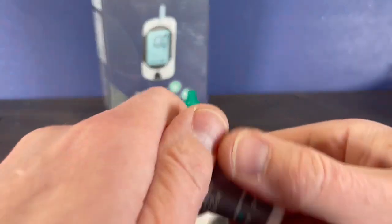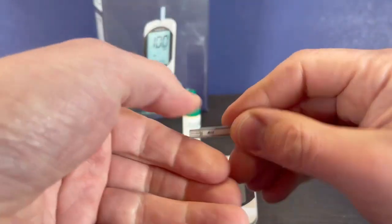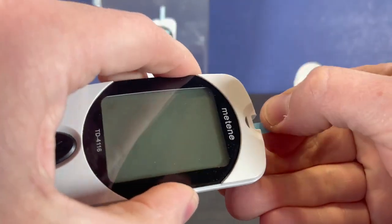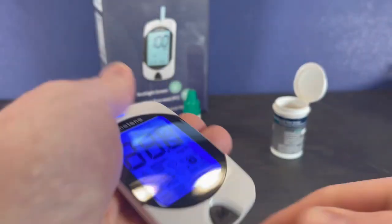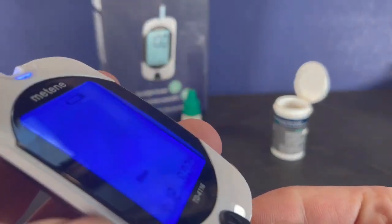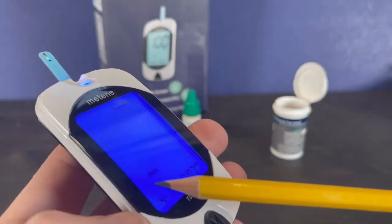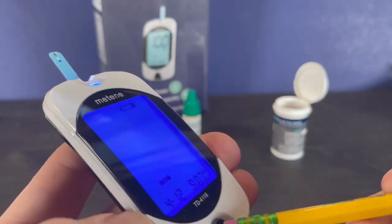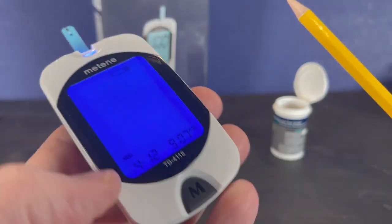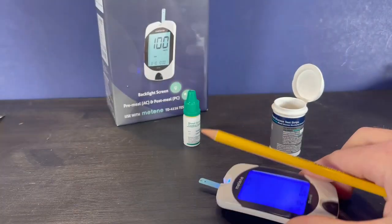Take a test strip and properly insert it into the meter. You'll see it's appearing as a general glucose test — we want to press the M button until we get to displaying QC, because we're going to do a quality control test.